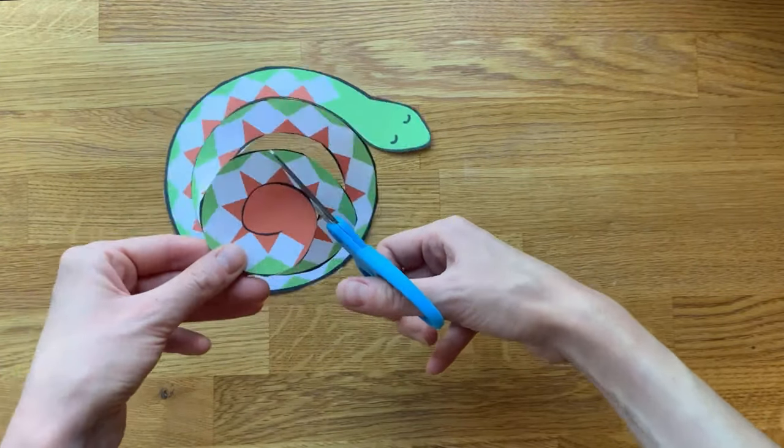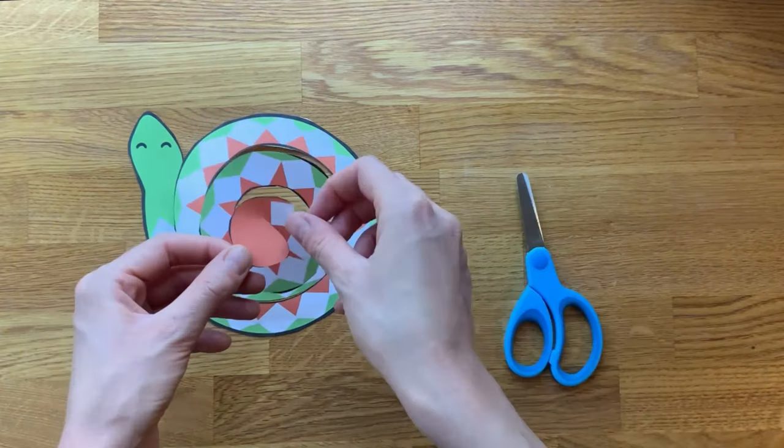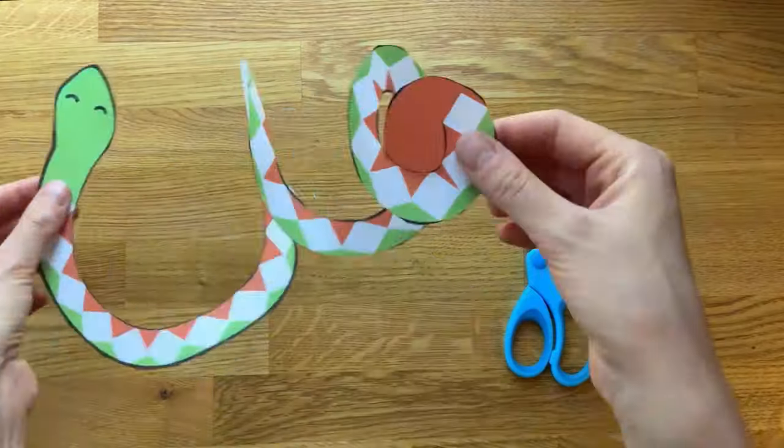Once they reach the end of the black line, they can stop cutting and the end result will be a curly bouncy snake.